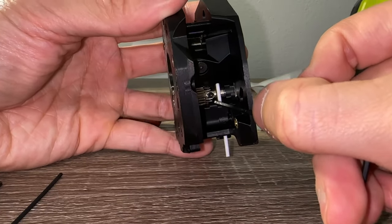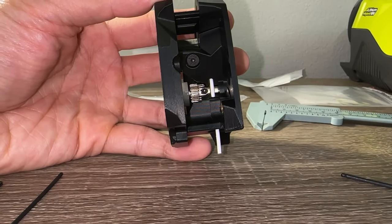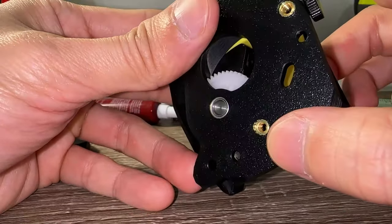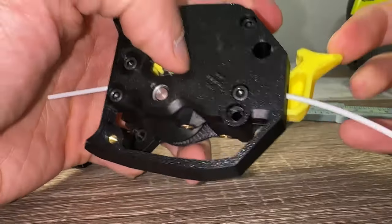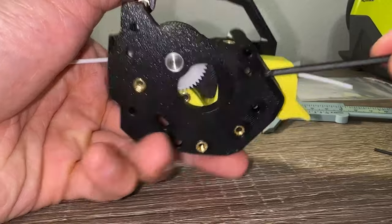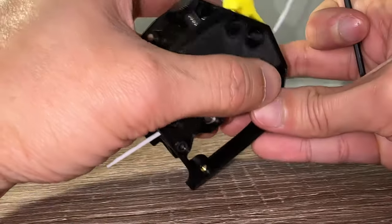Use a good quality Allen key and put downward pressure on the screw head while turning. Attach the tension arm but do not fully tighten the M3 bolt holding it in place — this allows it to move freely without binding. Same with the latch up top. Get a feel for how the mechanism works. The tension knob and anti-squish screw will fine tune the filament grip.